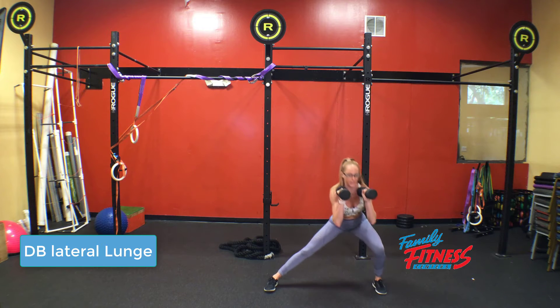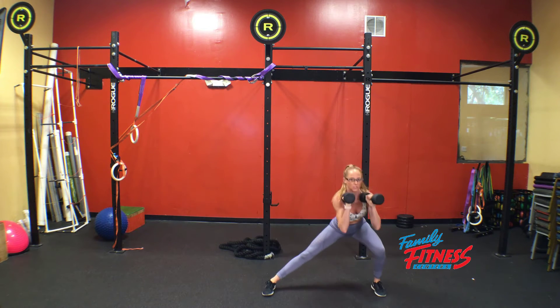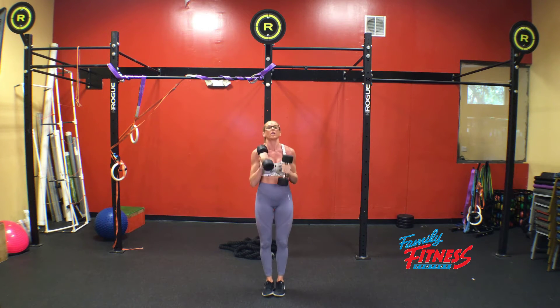Hey guys, so today we're going to go over our dumbbell lateral lunge. This is what it looks like: one, one, two, two, and so on.